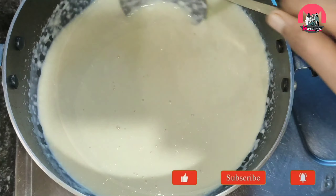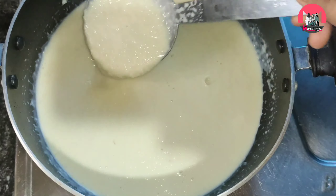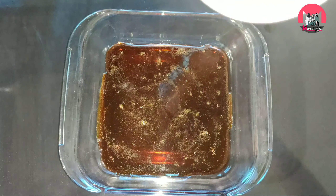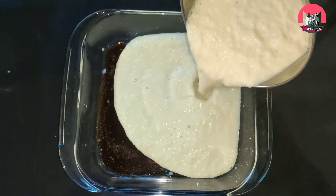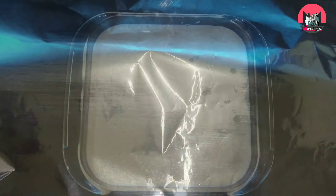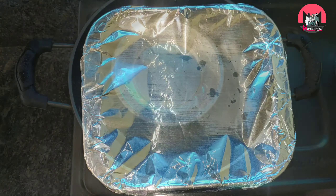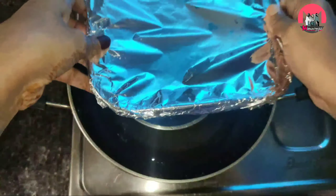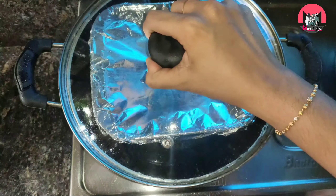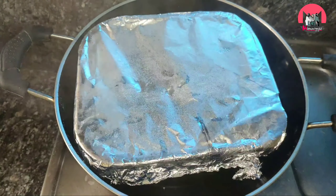We are ready to put the bread. We are ready to mix it and put the caramel in. We are ready to put the foil paper and the steam. I am going to put it in the pan.